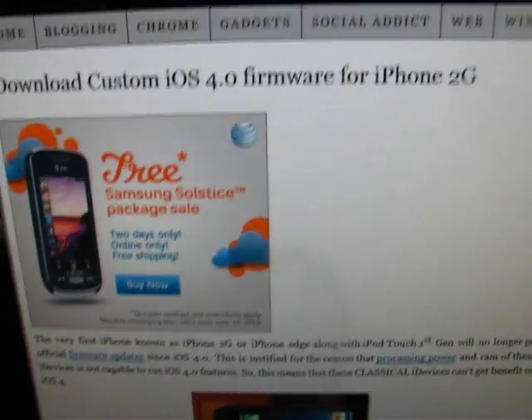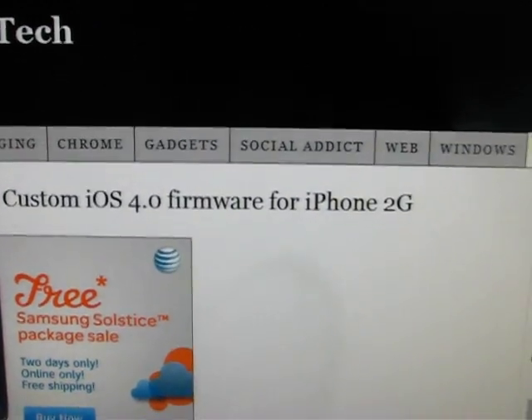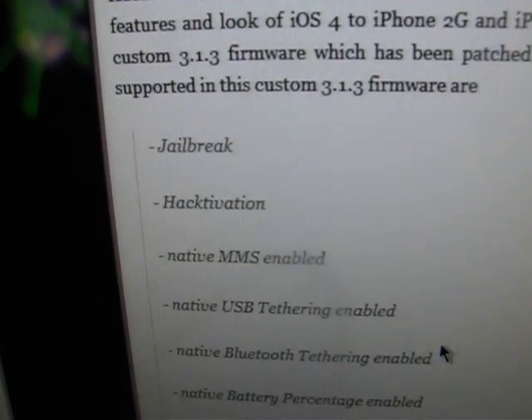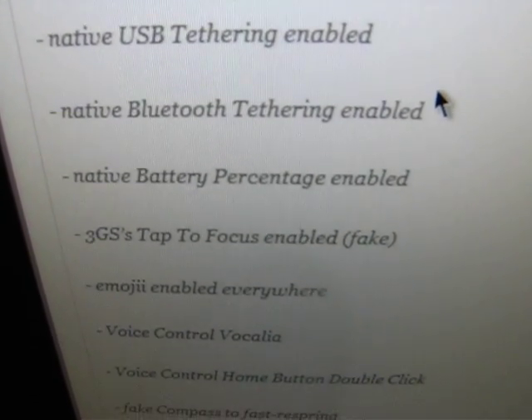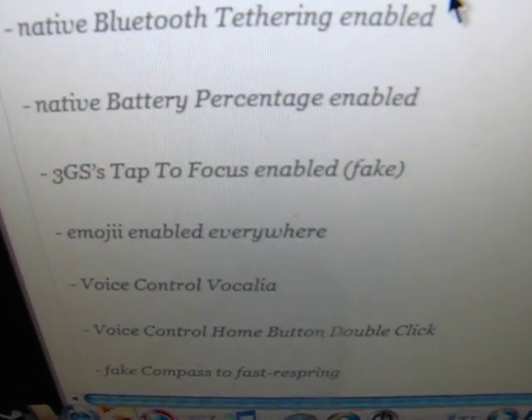You're gonna go to this website — there'll be a link in the description. Download custom ISO 4.0 firmware for the iPhone 2G. This is actually 3.1.3, but it's got everything the 4.0 has. It's already jailbroken, has MMS, USB tethering, Bluetooth tethering, and battery percentage.